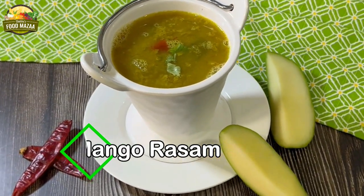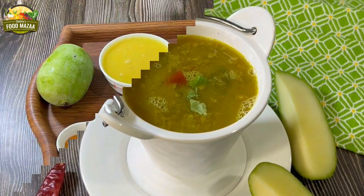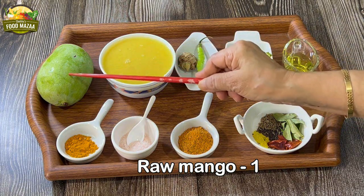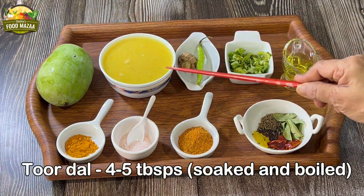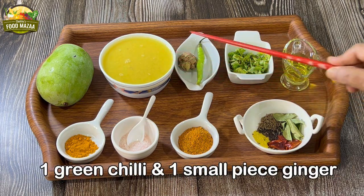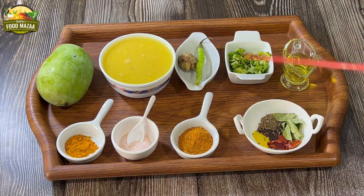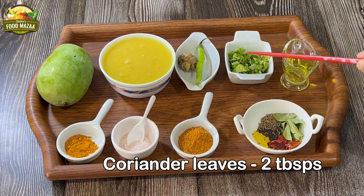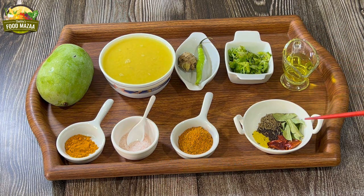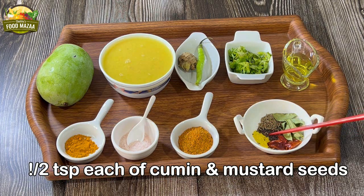For this you will require one raw mango — I've taken one but might be using only half. Tuvar dal — I have taken four to five tablespoons, soaked and boiled. One green chilli and a small piece of ginger. Coriander leaves — two tablespoons. Oil — two tablespoons. And here we have the tempering ingredients: asafoetida — two to three pinches, half teaspoon each of cumin and mustard seeds, few curry leaves, and one dried red chilli broken into pieces.